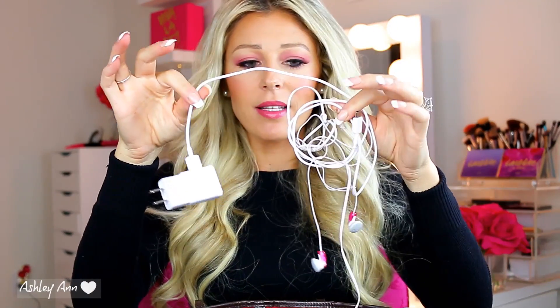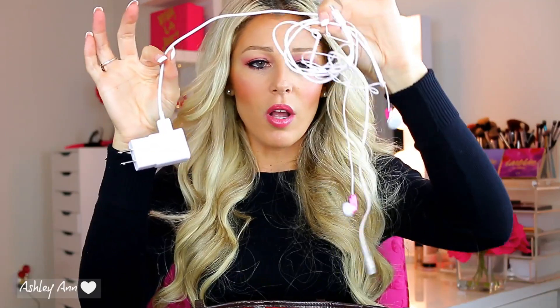Next, just some random odds and ends — a phone charger and headphones, all tangled up. That is definitely the story of my life. I never take the time to untangle them, I just throw them in my purse and take them out.